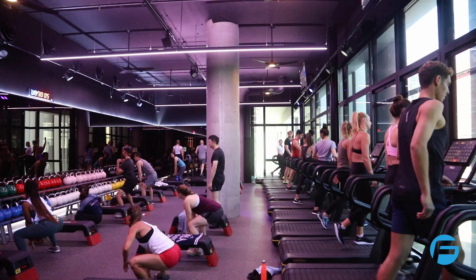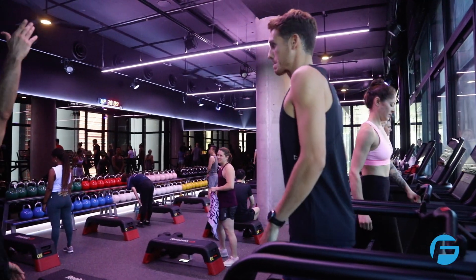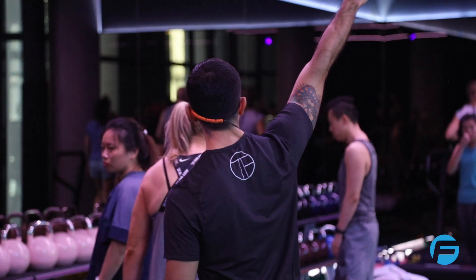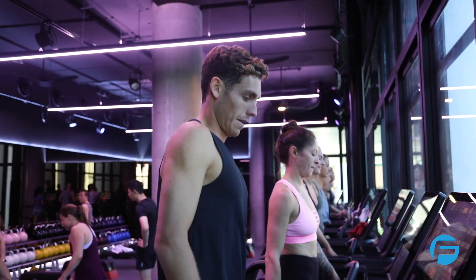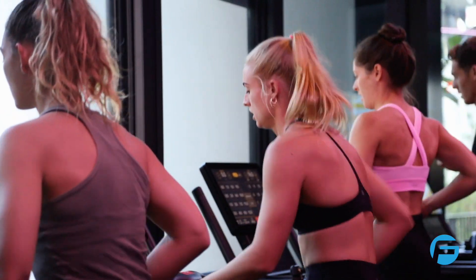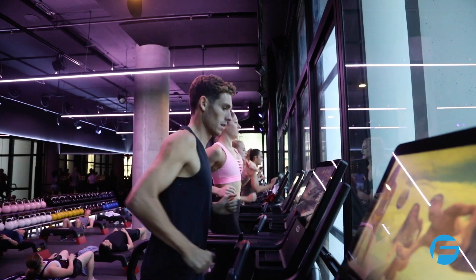Welcome to Run Club. This is a half treadmill, half floor workout. Who's brand new? Raise your hand. Alright, welcome. On the treadmills, you're going to be running for 30 seconds, jog for 30 seconds, sprint for 30 seconds, and then walk for one minute. You're going to repeat that about four times, and then we're going to change up the game.